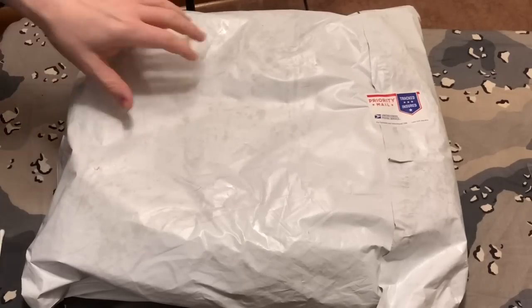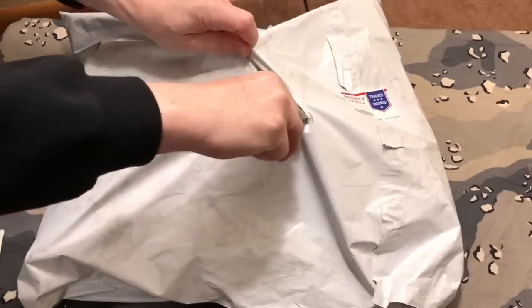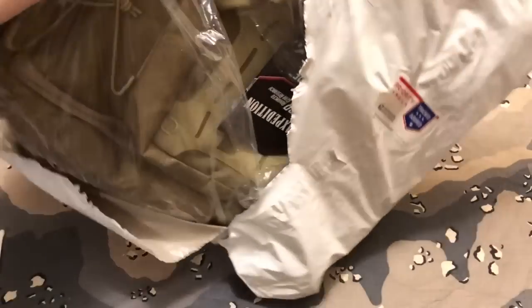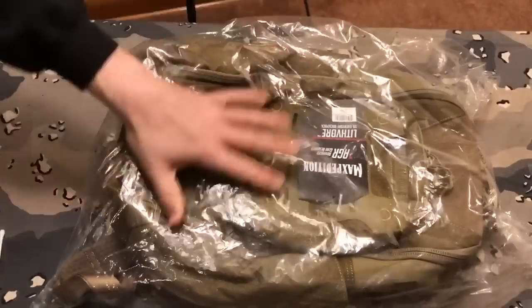This was a Christmas gift to me, and of course I already know what it is. Let's go ahead and get her open. Here we go, guys. The Maxpedition Lithvore.